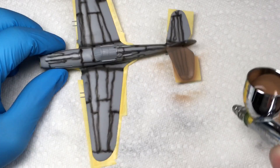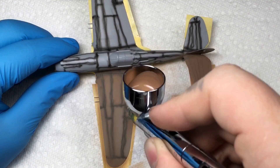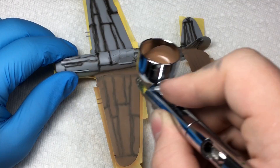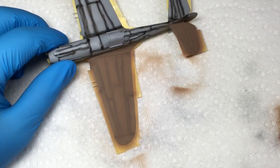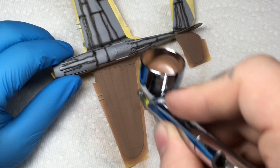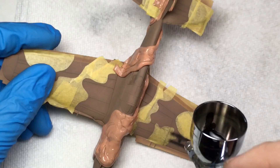Once the sky had dried, I masked off all edges and painted the upper surface with XF-51. After masking the XF-51, I pre-shaded it again with black, then applied several thin coats of XF-26.